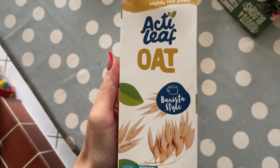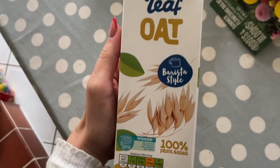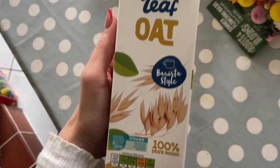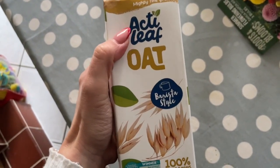It's really hit and miss — sometimes it froths, sometimes it doesn't. So I'm tempted to put the Nespresso milk frother on my birthday or Christmas list this year. But anyway, let's try this and see how it comes out.